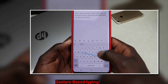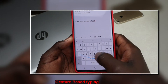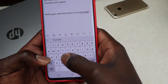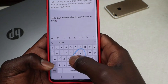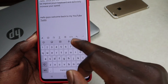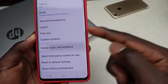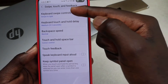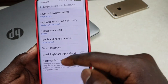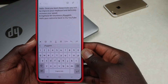With gesture-based typing, it enables you to do quick typing. To activate this, go to your settings on the keyboard, then look for 'Swipe, Touch and Feedback,' then tap on 'Keyboard Swipe Controls.' This is usually the default, so go ahead and toggle on 'Swipe to Type.'